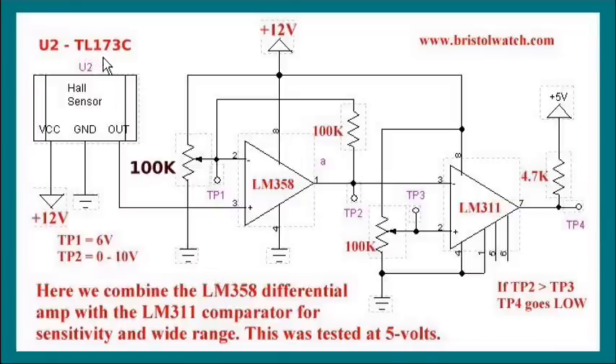In this case I'm using a 12-volt TL-173C. The LM311 and LM358 both work fine at 12 volts. But I still use the open collector output of the LM311 tied to 5 volts to connect to a processor - I cannot apply 12 volts to the input of an Arduino or you will be buying a new one. So basically what we have here is a 12-volt Hall effect switch where we can adjust sensitivity and also adjust the trip point for the comparator.